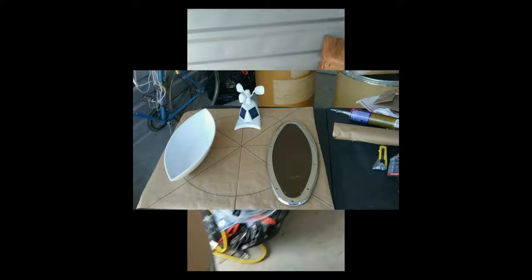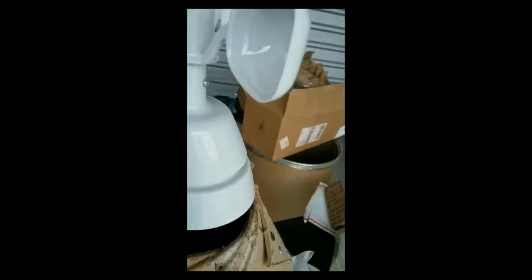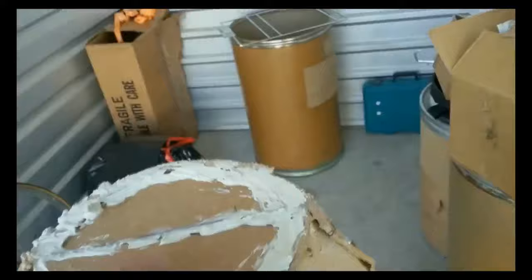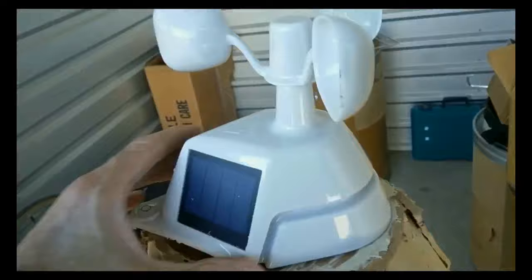And then later those sheet metal screws are going to be replaced with rivets. This is a cone, but it's called a truncated cone because I'm putting a weather station on top. See it in the center there on top of that paper? That's the Weather 7 weather station. It comes complete with solar panels on it. And there's a flat surface to put on top — I made that truncated cone flat — and then I mounted the weather station on there for the vane.